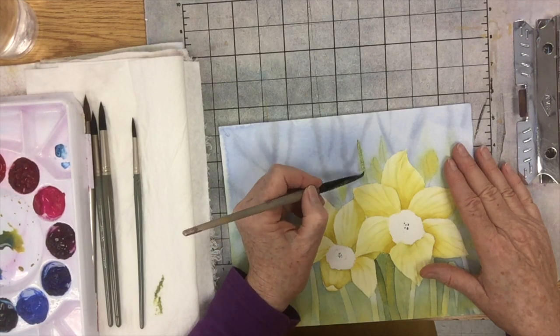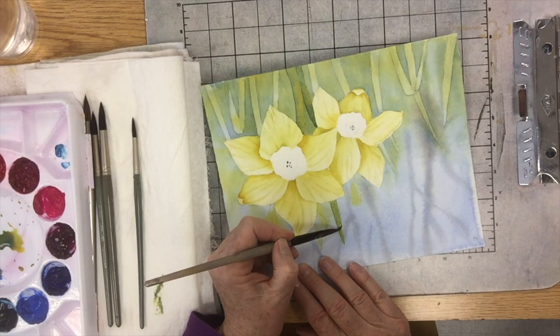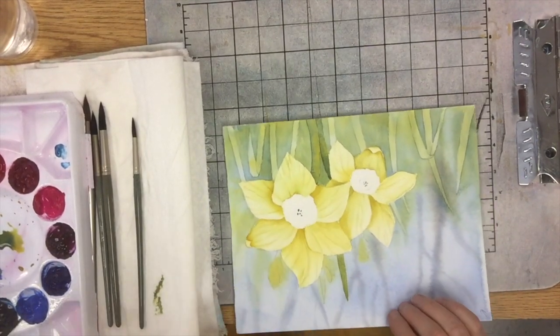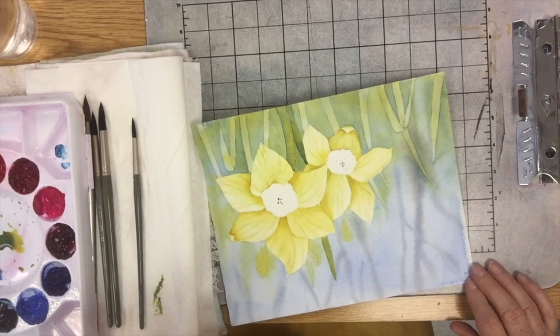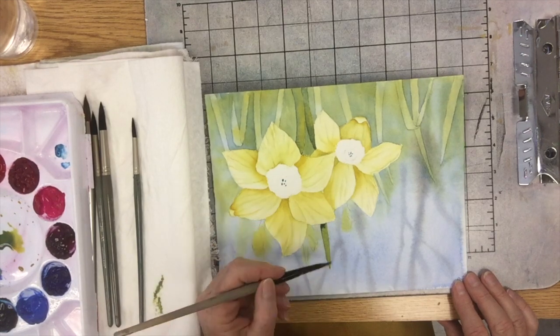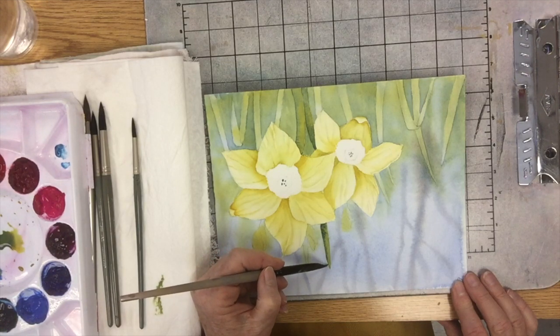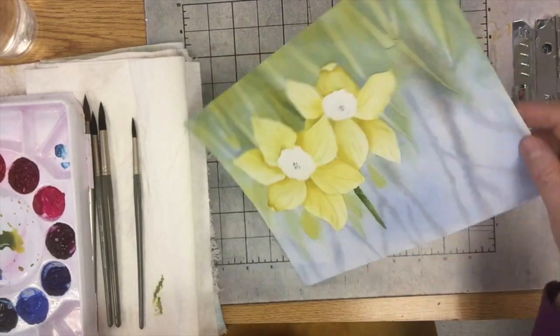You could wet it first if you feel more comfortable doing that, but this is such a simple shape and a very contained small area that I can just go straight to putting paint on. All the same color — that's just not going to cut it. We decided the light's coming from over here — I'm so glad I put a little arrow because it's been a week since we decided that. Now I'm just dabbing in because my leaf is wet with the pigment. I can put a little bit of darker, more blue-green on the shadow side. How fun was that? Let's do it again.